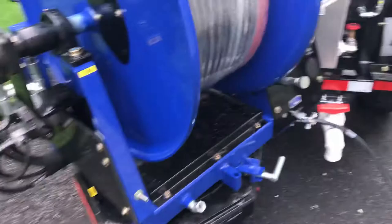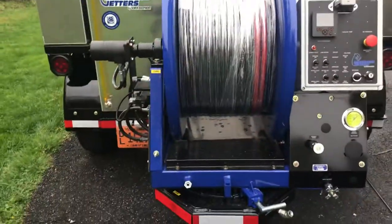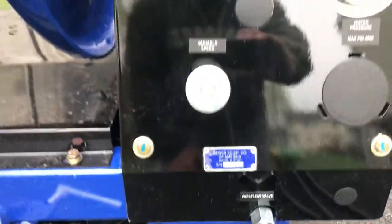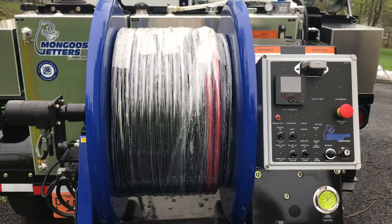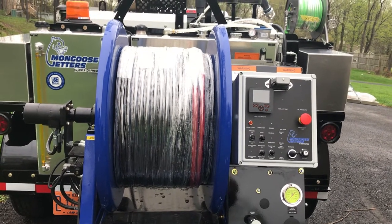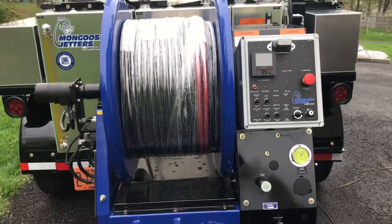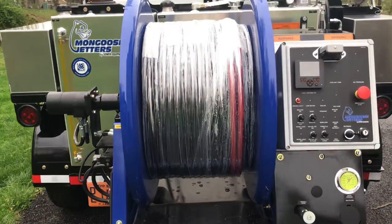The hose reel turns easily 90 degrees in both directions and locks in place in every two-inch increment. There's also a flow valve built into every Mongoose jetter that allows you to control the flow. So if you're going to hook your half-inch hose up to a 3/8, 1/8, or quarter-inch smaller reel, you can adjust the flow so you're getting maximum performance at 4,000 PSI without overpressurizing — maximizing your pressure instead of jamming too much water through a hose that's too small to handle it.